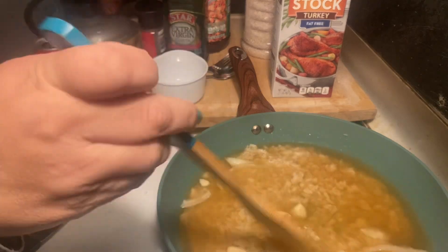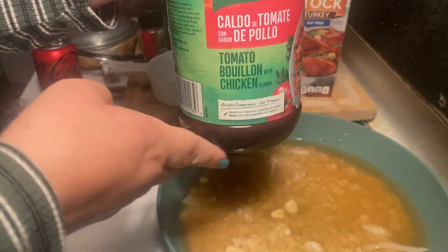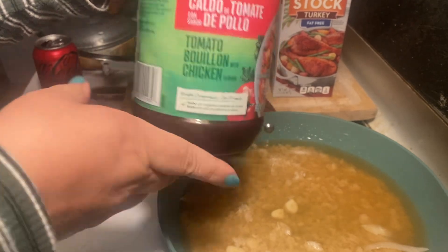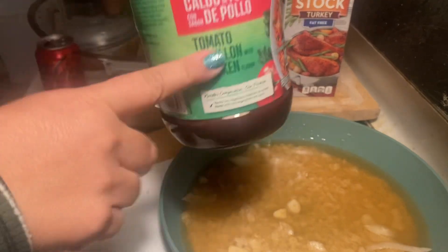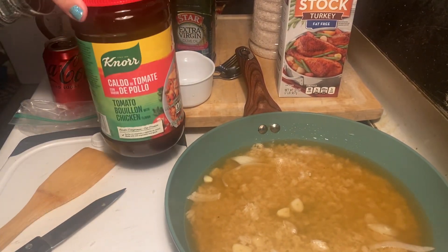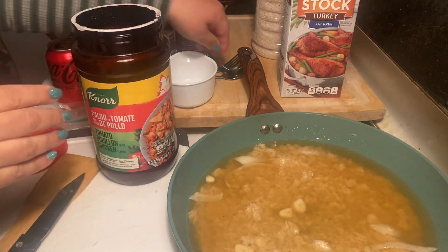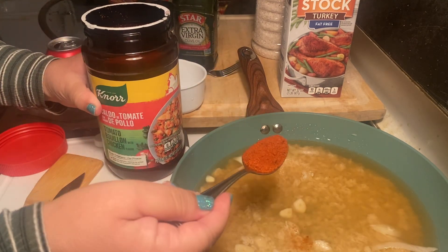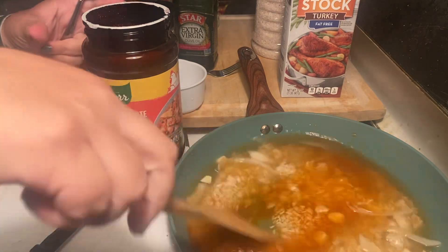You can use tomato sauce or even canned tomatoes, but what I prefer is tomato bouillon, chicken flavor. This is the best because it has all the spices already in it. A lot of people add extra spices to their Spanish rice, but this already has it all in there. I don't really measure — I just look at it by color. So I put in one whole spoonful and stir that up and see what it looks like.